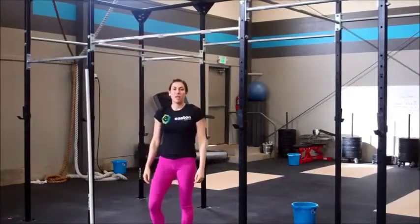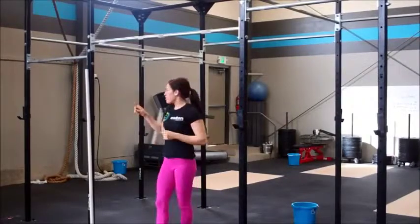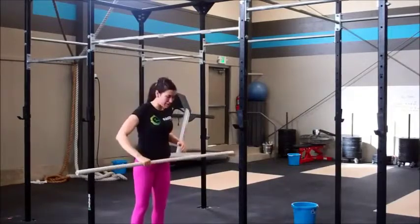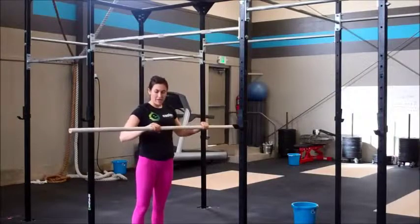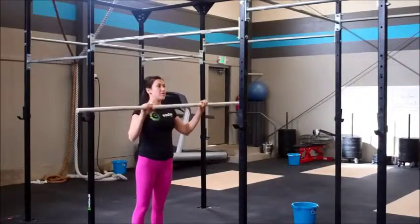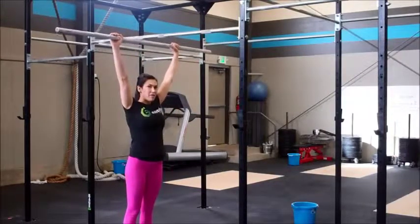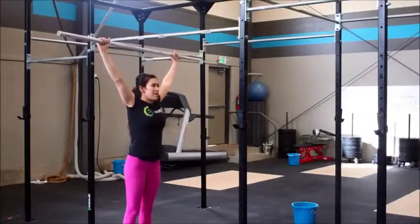We need to make sure that when we're teaching our athletes, we get them there in a safe progression. So we're actually going to start with our PVC pipe. I'm going to have my athletes take their PVC pipe and hold it 2 inches wider than their regular pull-up position. So if I know that they hang from the bar in a nice narrow grip, I'm going to have them take it about 2 inches wider. This is going to be my setup.